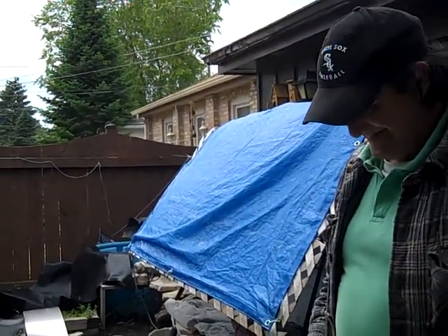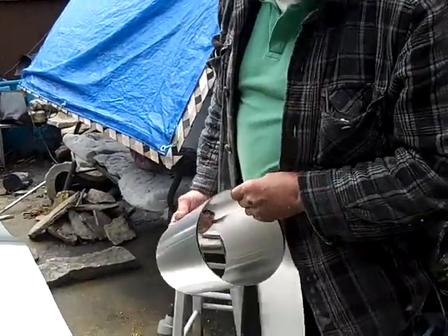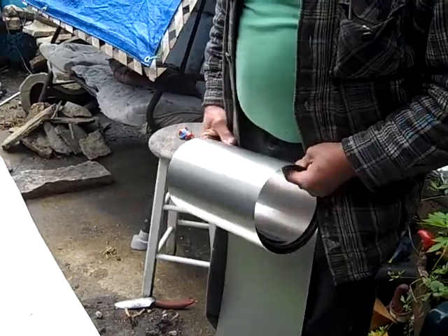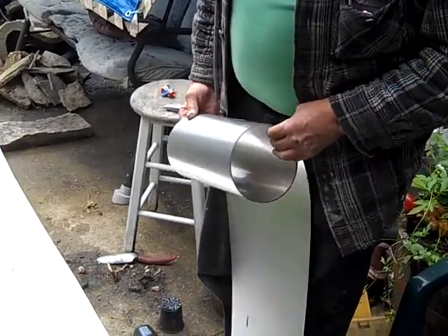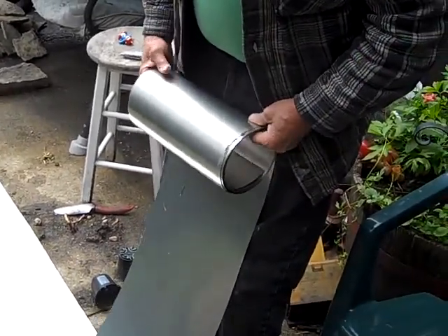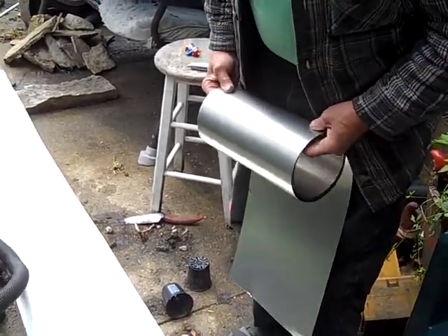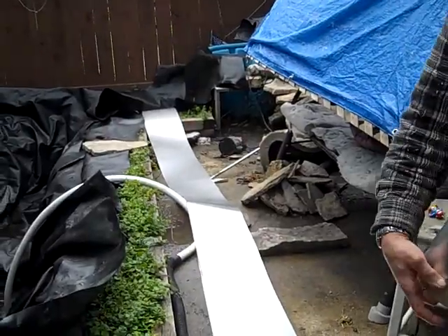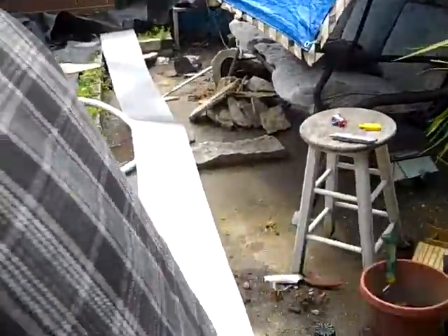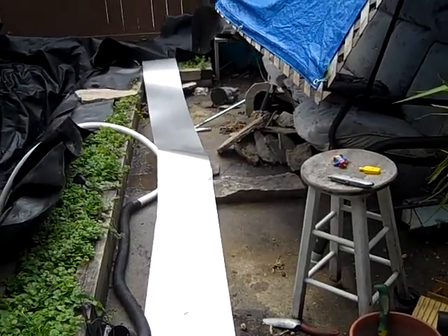When you're proven wrong, duck and cover. It's the Wally way. Surprise — this battery ain't dead already.